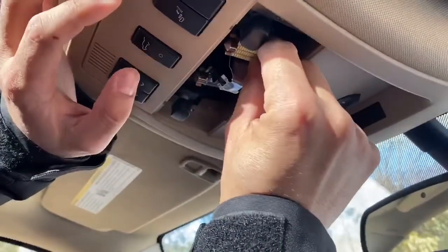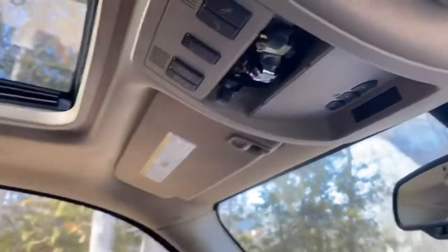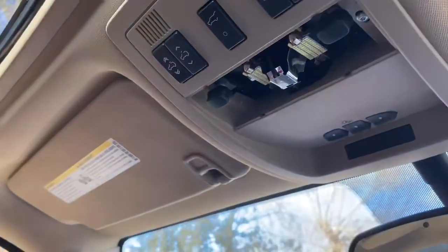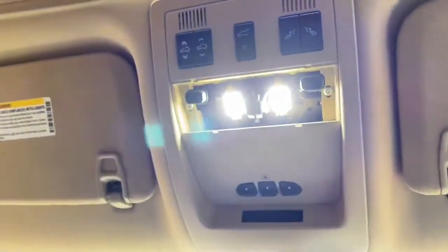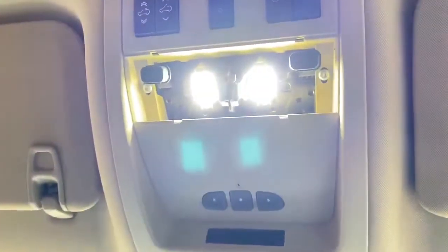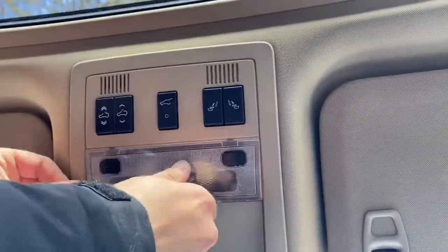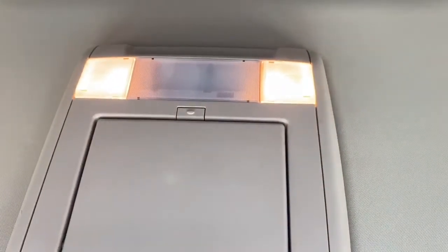Pop out the old one and pop the new one in — angle it a little bit like that. That's it, one down. Second one: same process, rip it out, put in the new one with equal pressure on both ends. Look at that — super bright! Pop the plastic back in. The new one in front, the old one behind — very dull versus the new one.